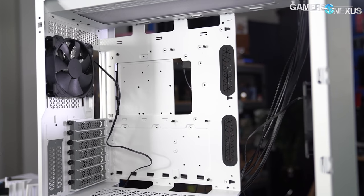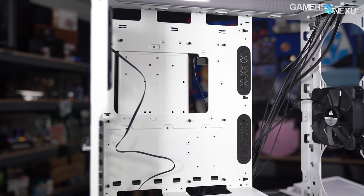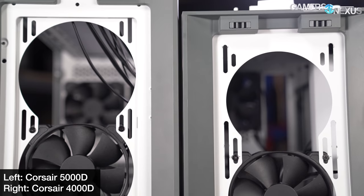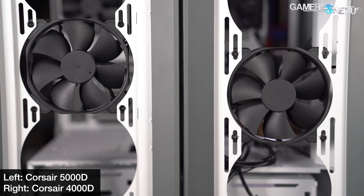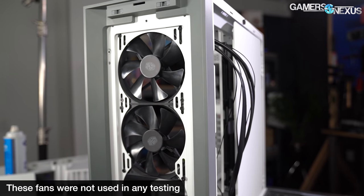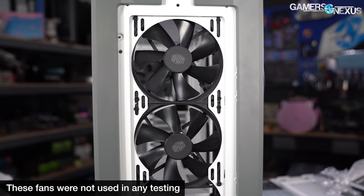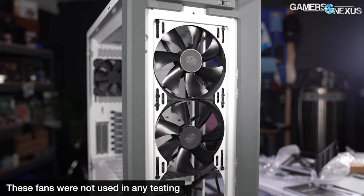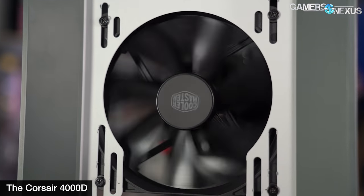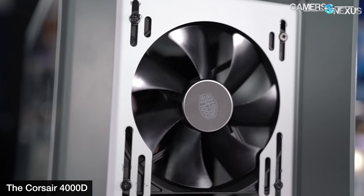We wouldn't recommend installing anything larger than a standard ATX board, because a board of the maximum size specified by Corsair would require removing the cable bar and would block multiple cable cutouts while coming uncomfortably close to the side panel fans. The front fan mount is subtly different than the 4000D's, but in entirely positive ways. The 4000D had cutouts clearly intended for three 120mm fans, so 140mm fans would be misaligned. The 5000D's cutouts are slightly wider, making it more practical to use up to two 140mm front intake fans. The metal tray is also thicker — approximately 1.25mm versus 0.85mm on the 4000D — preventing the fan bracket from bending inward and clipping fan blades. The tray is now removable, making radiator installation easier.